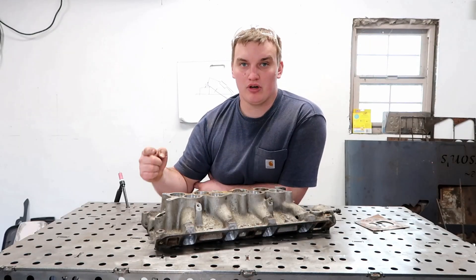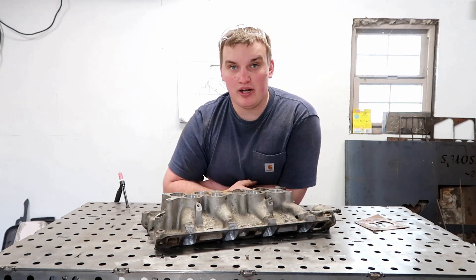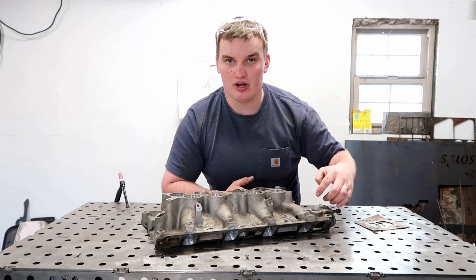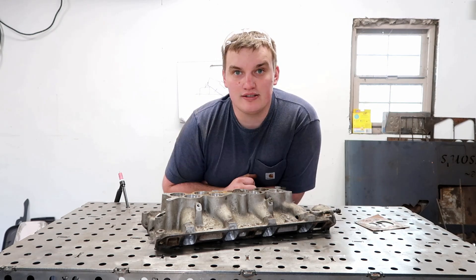Welcome back to AM Customs. Today we're going to go over how to do a cast aluminum repair. Our victim today is a 302 intake plenum. Some friends were doing a little bit of port work on the intake and accidentally blew through one of the dog legs on it. So today we're going to see if we can patch this up and fix this cast aluminum. Let's get started.